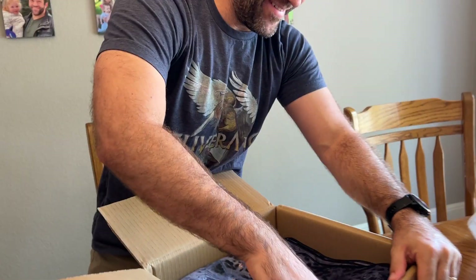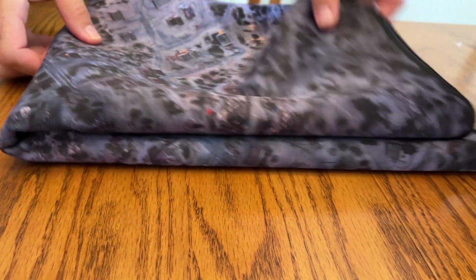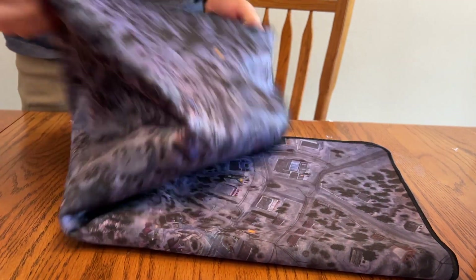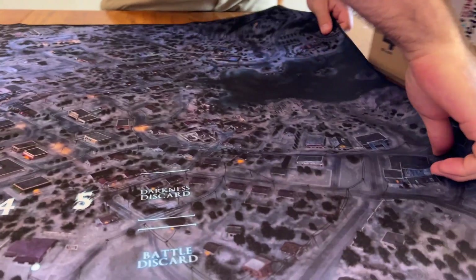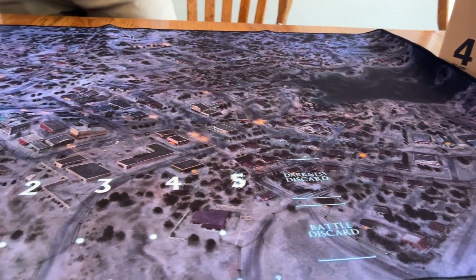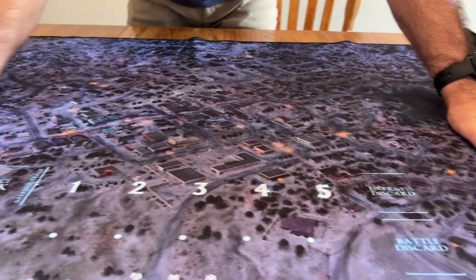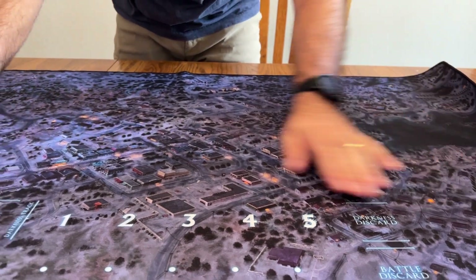Guess what? So the neoprene mats — we decided to upgrade to two and a half millimeters of thickness. So things like this folding, they'll unfold nicely. I'm so excited. It will unfold so nicely without any problems. Oh man. This looks like something we should play with.